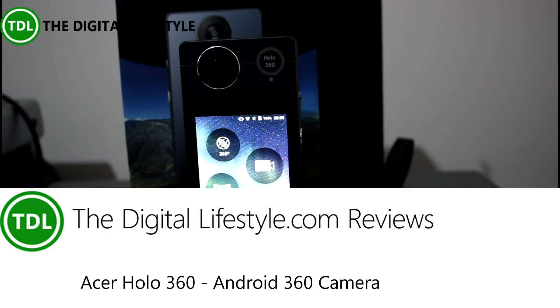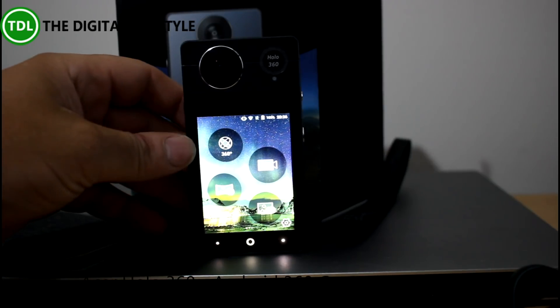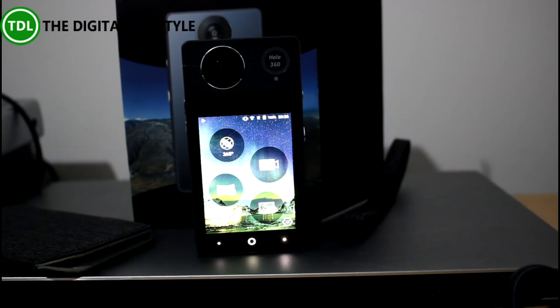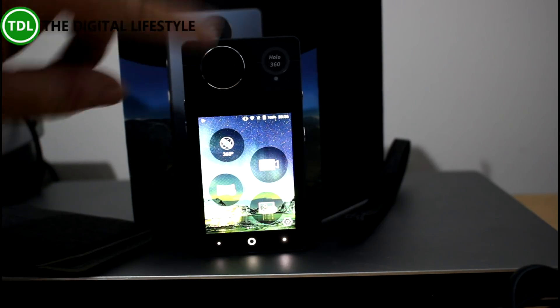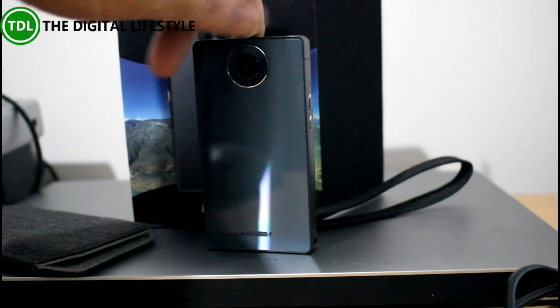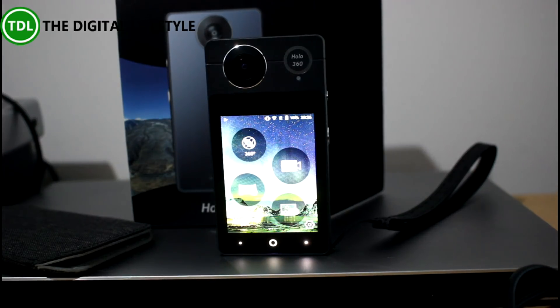Welcome to the video from the DigitalLife.com. In this video we have a quick look at the Acer Holo 360. This is a camera with a bit of a difference because it takes 360 shots. It's got a fisheye camera on the front and one on the rear, and it combines them together to take 360 pictures and videos.